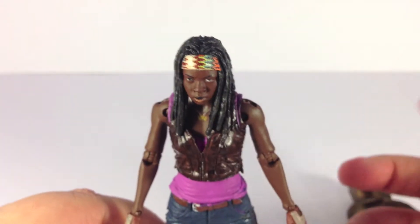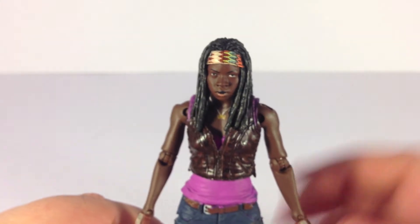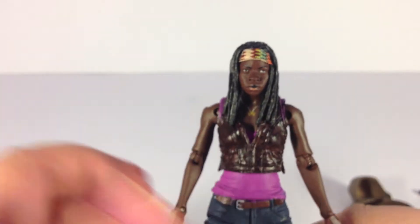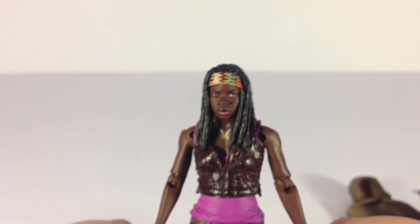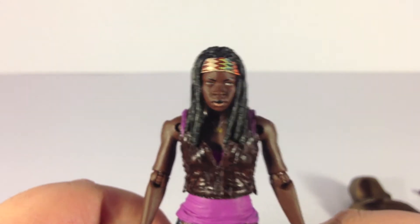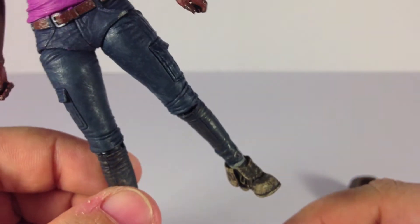Overall, I think this is probably the best looking figure we've gotten so far from any of the Walking Dead series. Like I said in the Merle review, they just keep getting better, and this excites me for later releases for the rest of the main cast. They're actually doing another Daryl and Merle two-pack — I don't know if they're updating the sculpt or just changing colors, but we'll see. I think they hit a home run with this one.